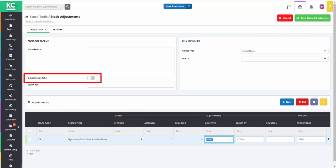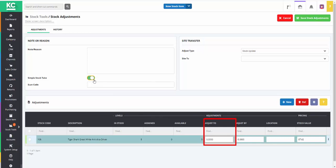We'll now turn on the simple stock take toggle. This will highlight the stock line or lines with a coloured background and also reset the adjust-to figure to zero.